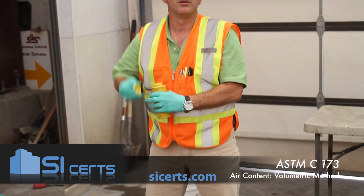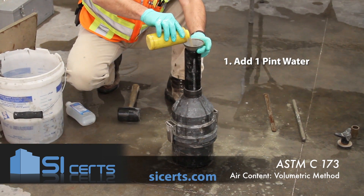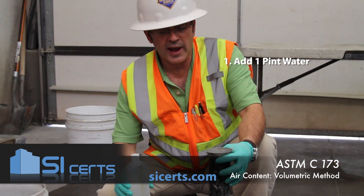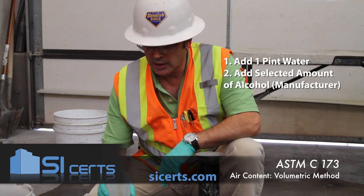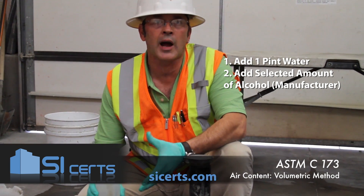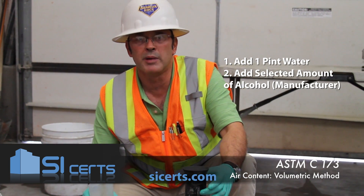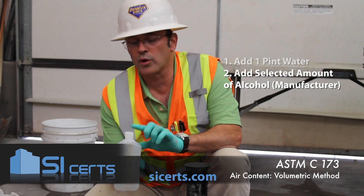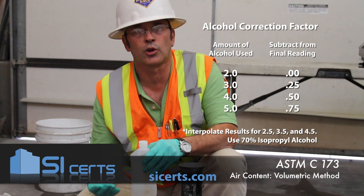You want to add a minimum of one pint of water. After you've added your minimum of one pint of water, you want to add your selected amount of alcohol. That information should be obtained from the concrete provider — they should know how much alcohol it's going to take to keep the foam down to a minimum during this air test. Any time you use more than 2.5 pints of alcohol, you'll have to begin using your correction factor.